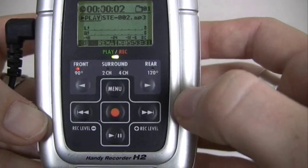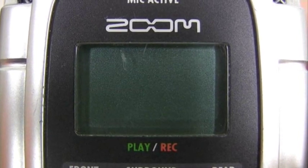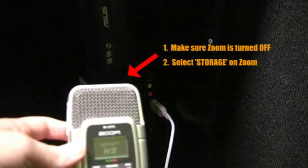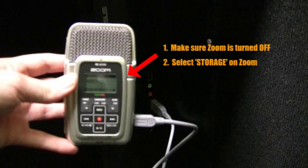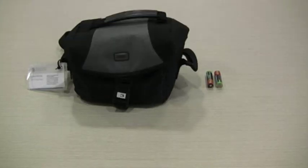You will notice the light turns green on the Zoom. When you have finished recording, make sure to turn your Zoom off. Remember that the Zoom needs to be turned off in order to connect it to the computer. Remember also when you're done to pack all the pieces of your kit back inside the bag and return it to the SJC camera shop.